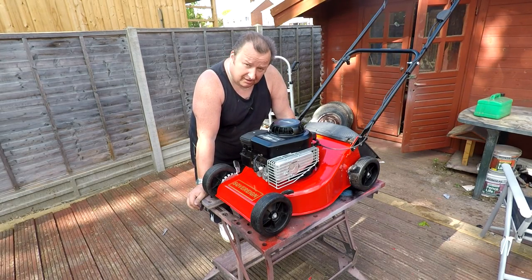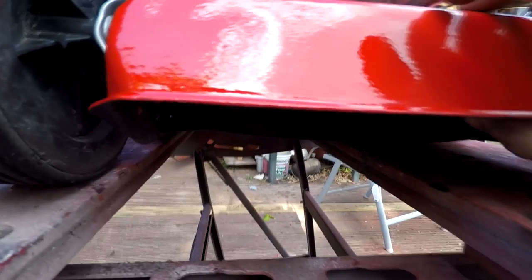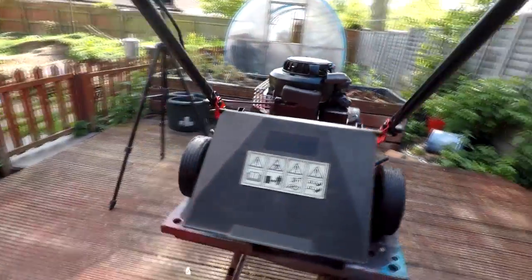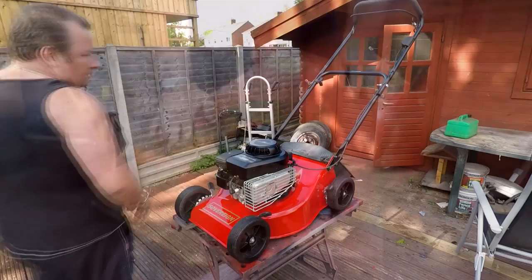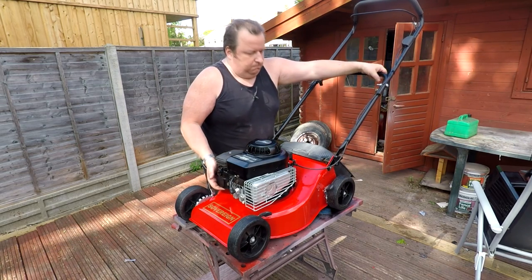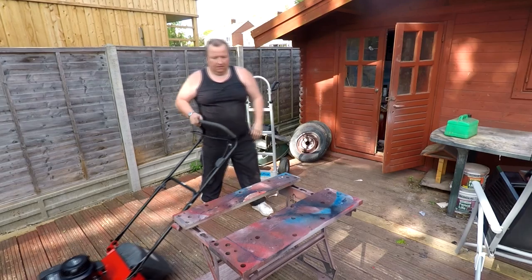Here's the finished result. I've done a few jobs off camera — connected the cable up, and sharpened, cleaned, and balanced the blade as well. As you can see with the mower tipped back, the blade has been painted, sharpened, and balanced. Looking around the mower, it's a lot better than when we started. I've just filled it up with some petrol — let's get it off the stand and take it over to the pathway.